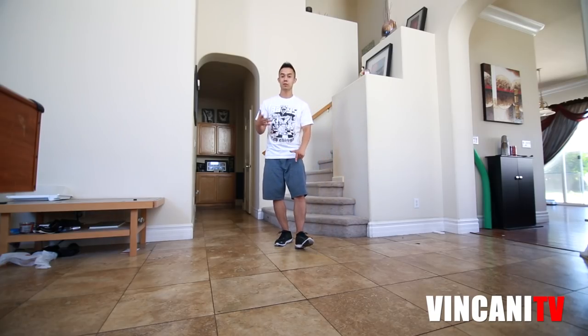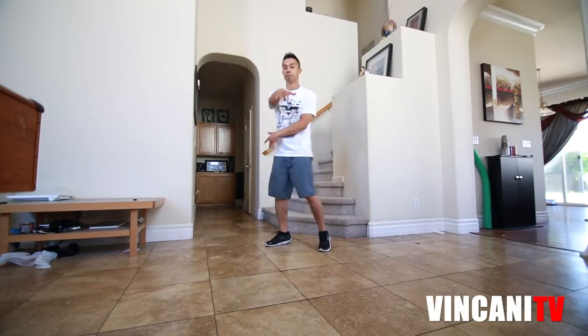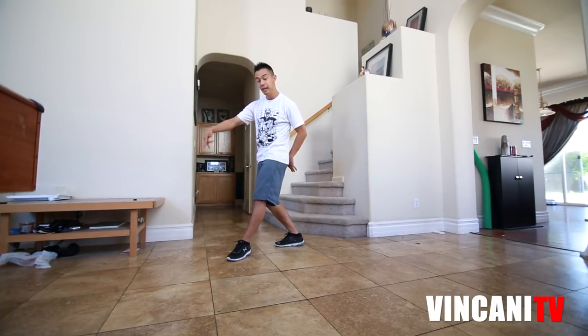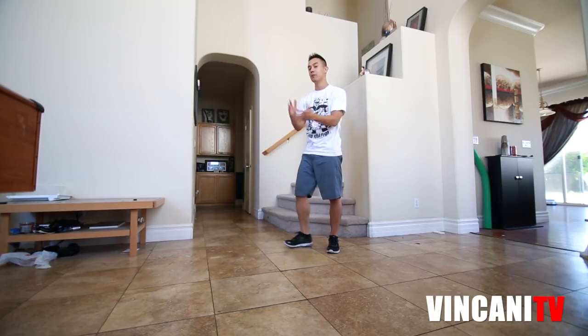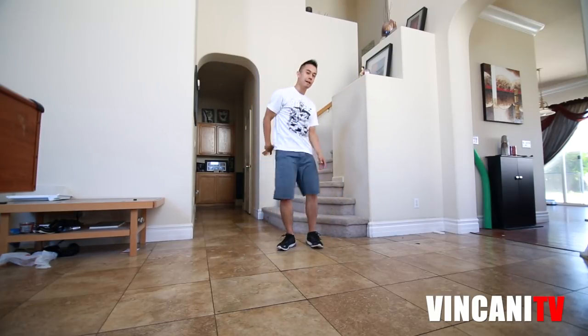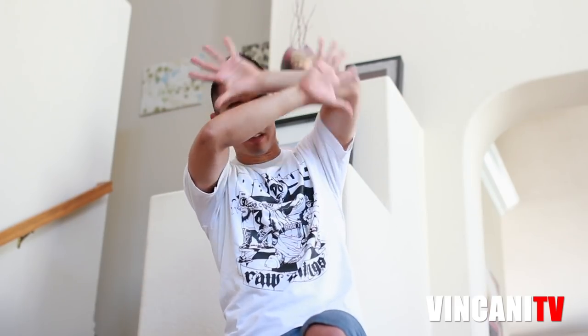We're going to start with a simple two-step going back and forth — you go step, and then jump up in the air almost as if you're shooting a basketball. Most people wonder what to do with your hands. Put your hands almost as if there are water balloons flying at your face — you're protecting your face. Do whatever comes natural.